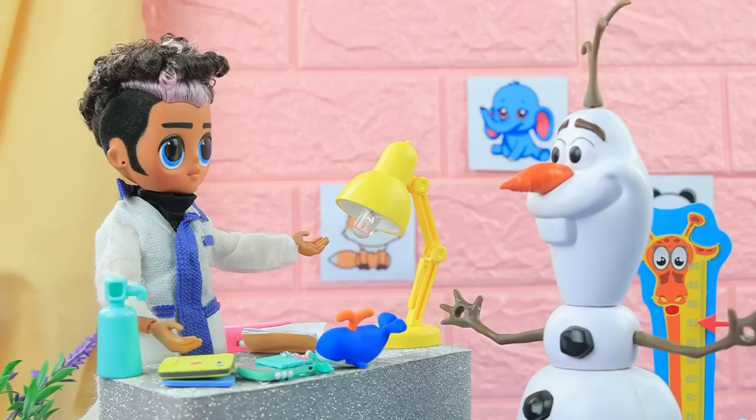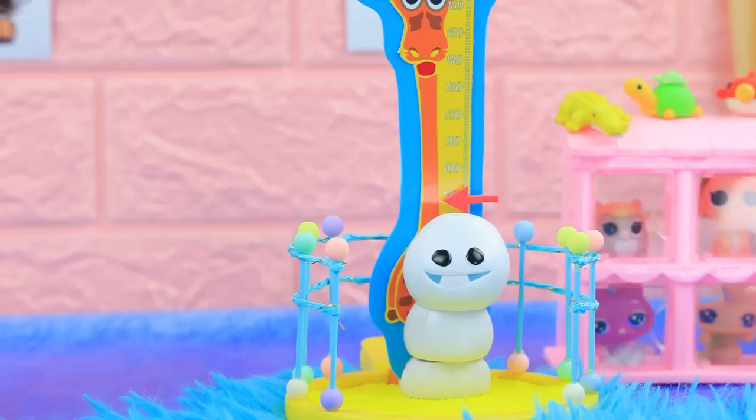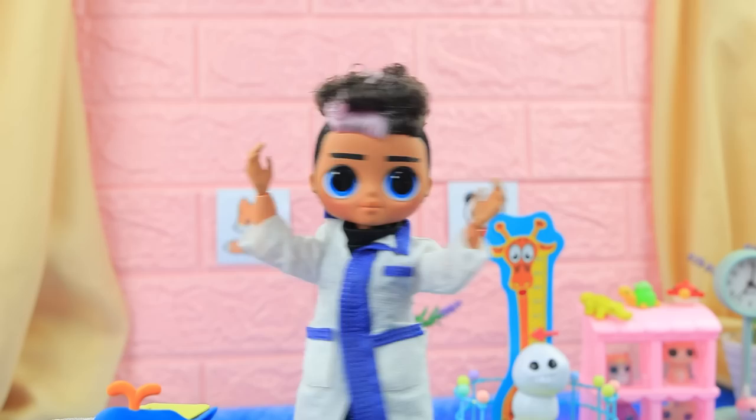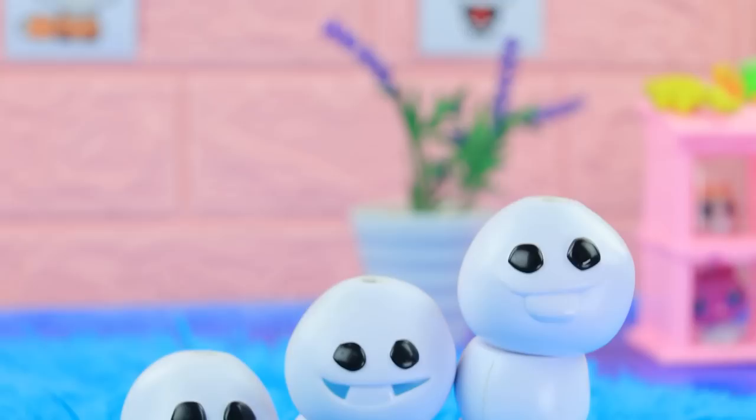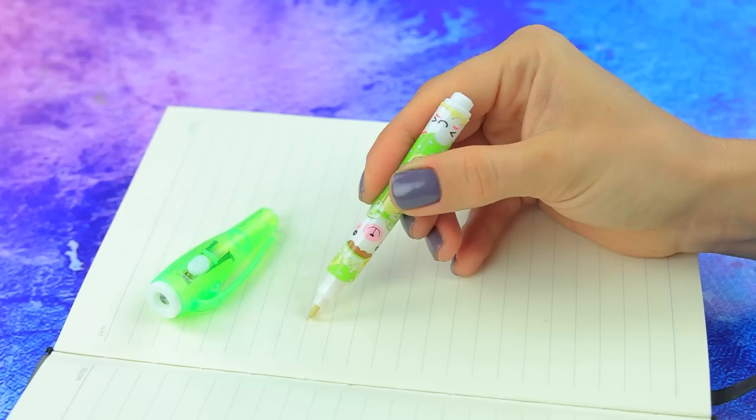Our pediatrician is expecting a few patients — there are so many forms to fill out. Hello, our baby's being examined here. I need a medical certificate for my little snowman. Let's measure height first — only 15 inches. Let's write it down. It can't be — maybe I measured him wrong. Let's redo it. Height is 25 inches. I must be mistaken again — I didn't get enough sleep. The twin brothers decided to play a prank on me. Now I see — snowmen are always up to no good!